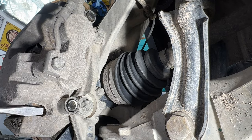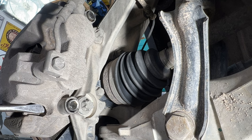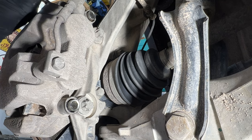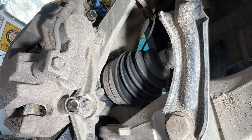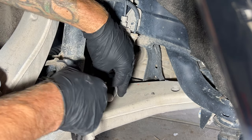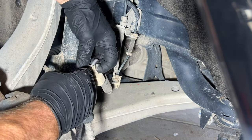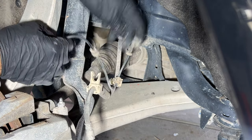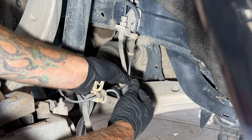Once you get those loose, you can just kind of easily pry that out just a little bit, just to get it away from the bracket so you can pull the caliper off. Next I'm just going to unclip our ABS line here, just pull it out to give a little more wiggle room for the caliper — it'll just pop right out of there.